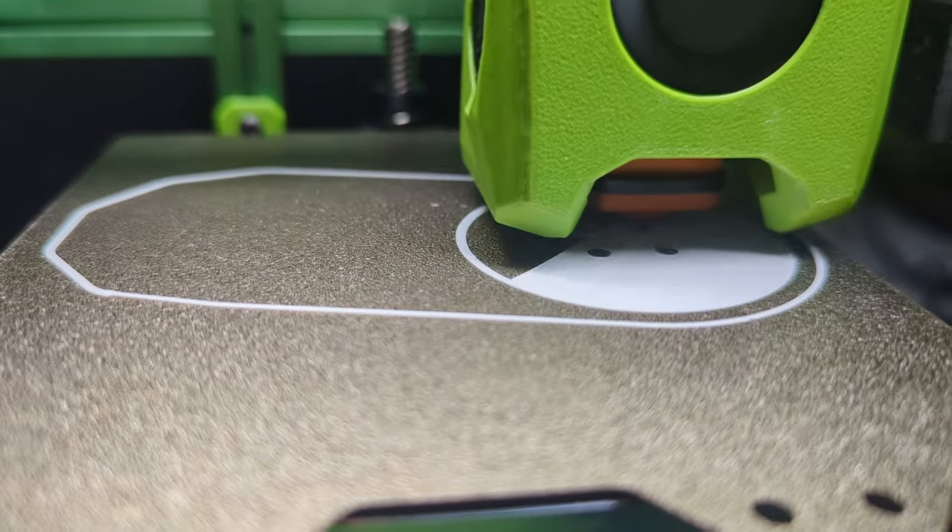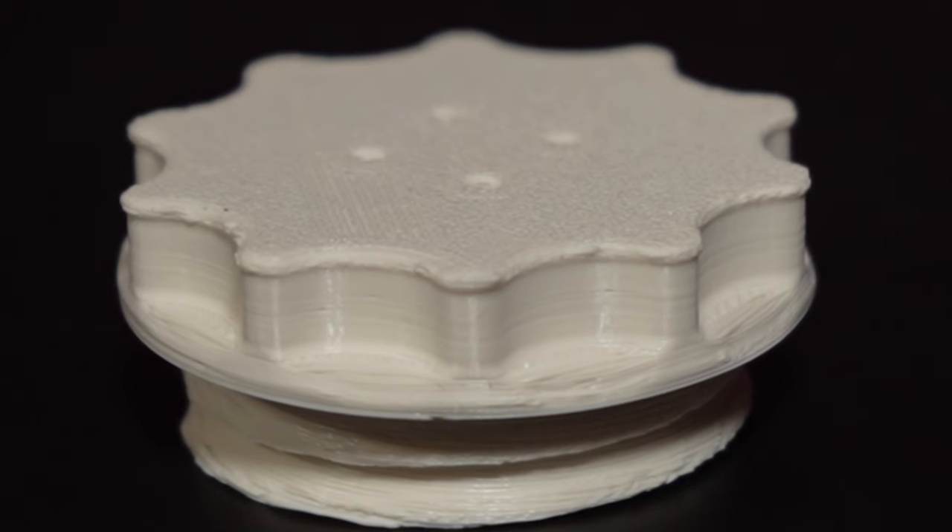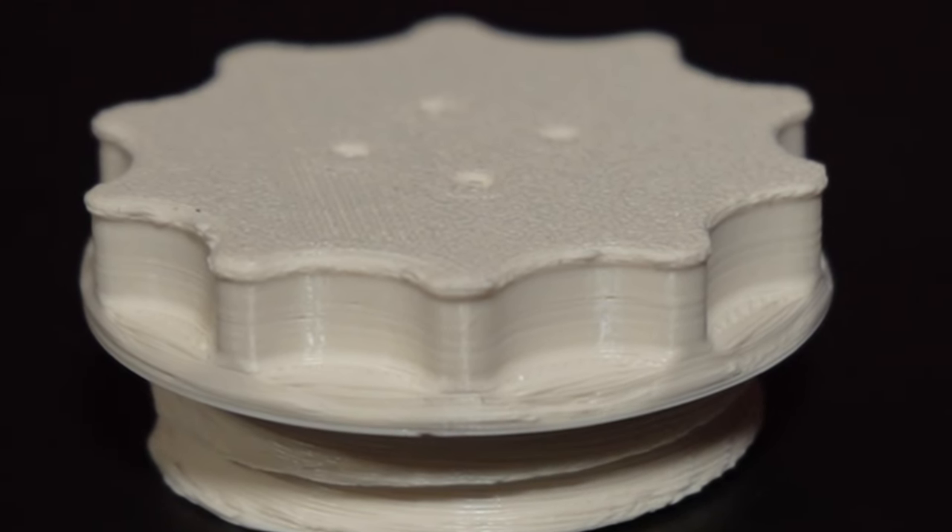With everything wired up, I calibrated the extruder, leveled the bed, and did the first layer test. The first layer looked promising, so I went on to do a pressure advance calibration — that means the extruder stops extruding a few milliseconds before reaching an edge so it doesn't overextrude on corners. The test was done in three layers. The first one looked great but the other two didn't. I figured it must be a G-code error, but the first real prints showed the same pattern: the first three layers looked extremely overextruded, and the rest of the model turned out fine. Pause and make a guess where you think that issue came from.